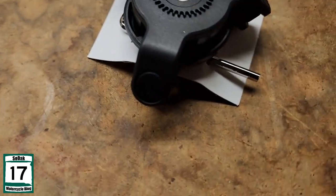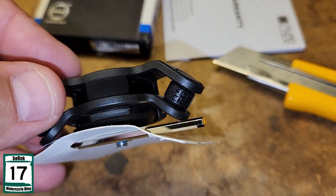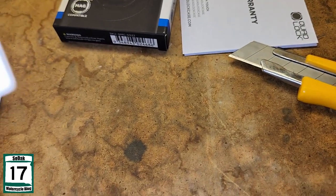It's got little tiny rubber pieces. So it looks like it does its vibration dampening through these small rubber pieces. That's how it does it. Cool.